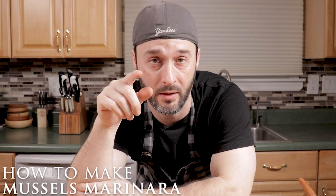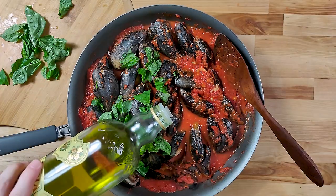Today we're going to make mussels marinara — and by the way, it looks like this and this.